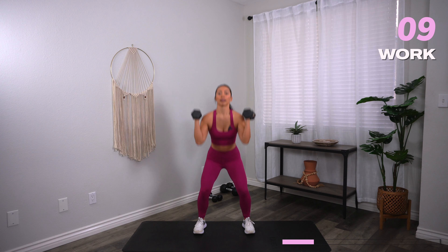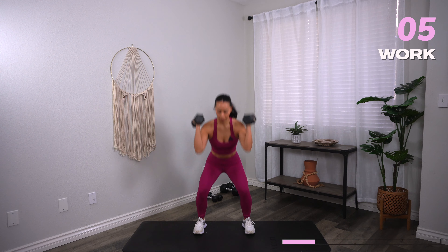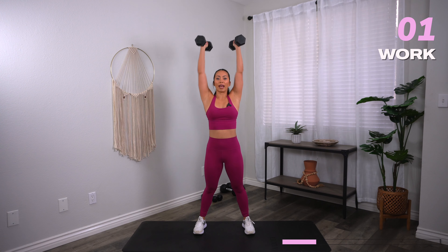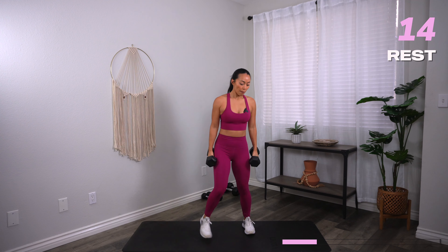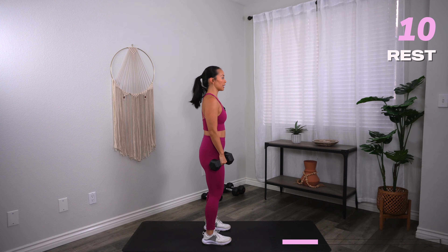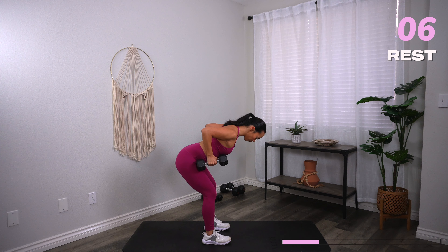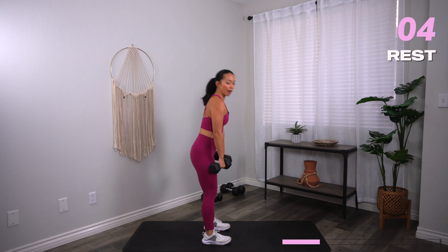You have 10 seconds. Three, two, one, and rest. Next up, RDL to low row. Feet shoulder distance, soft knees. Hinge from those hips, low row. Come back to the RDL, stand up. Three, two, one, let's go.